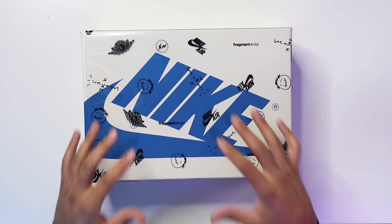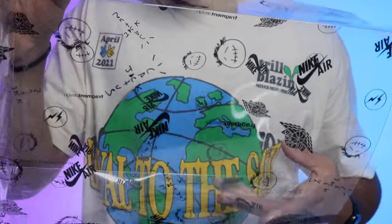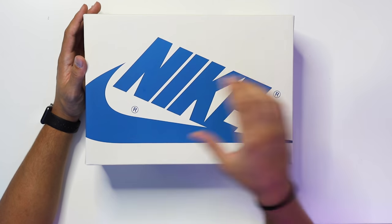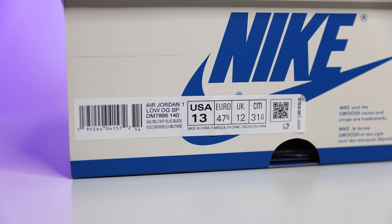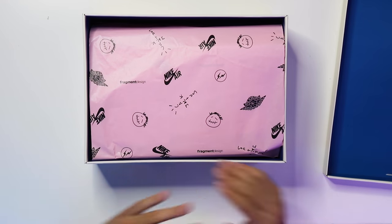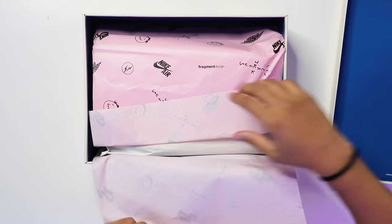Starting with the packaging: it kind of looks like it's all-over printed on the box, but there's actually a clear sleeve you can slide off. On the sleeve it has the Cactus Jack branding, Nike Air, Fragment Design, the Cactus Jack face, and those logos printed throughout. The box itself has a matte finish — all-over white with royal blue Nike branding and a swoosh on the sides. The size tag reads Air Jordan One Low OG SP, Sale Military Blue Black, retail $150.